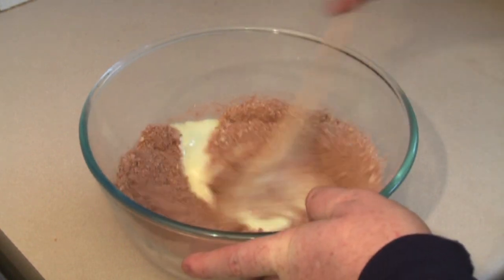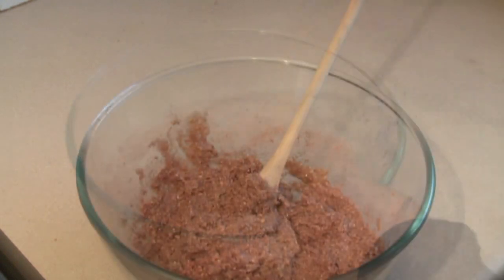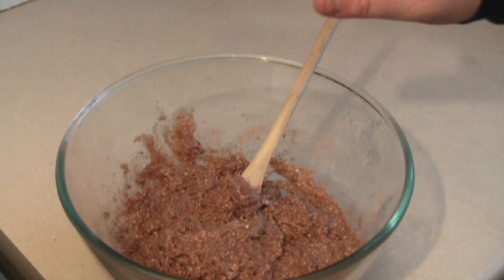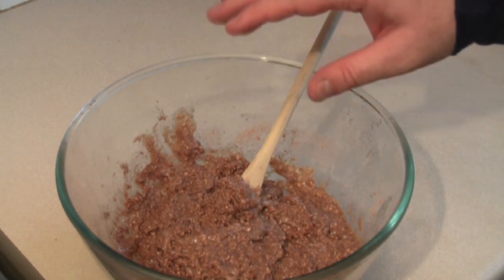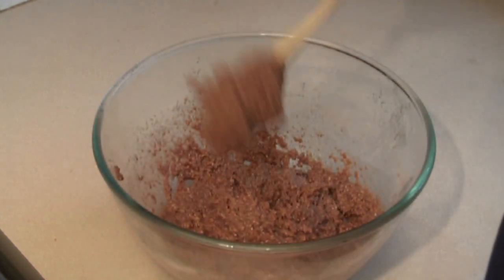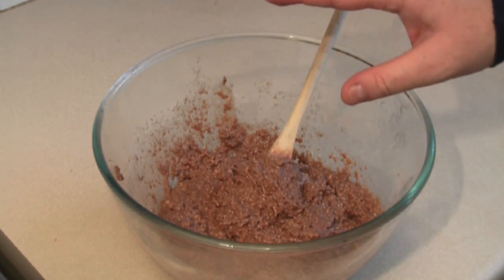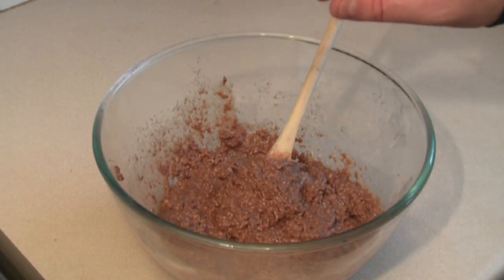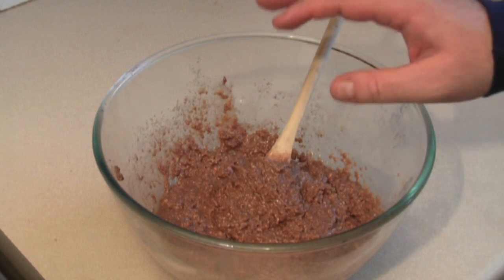And start stirring this in. Now you can add other things. Occasionally I like to use some sultanas for this. And if I was, I'd be putting in about 100 grams of sultanas now and mixing that in. Alright, that's pretty much done there. Now put this in the refrigerator for about 30 minutes. The idea is for this to firm up enough to roll into balls. So 30 minutes should do it.